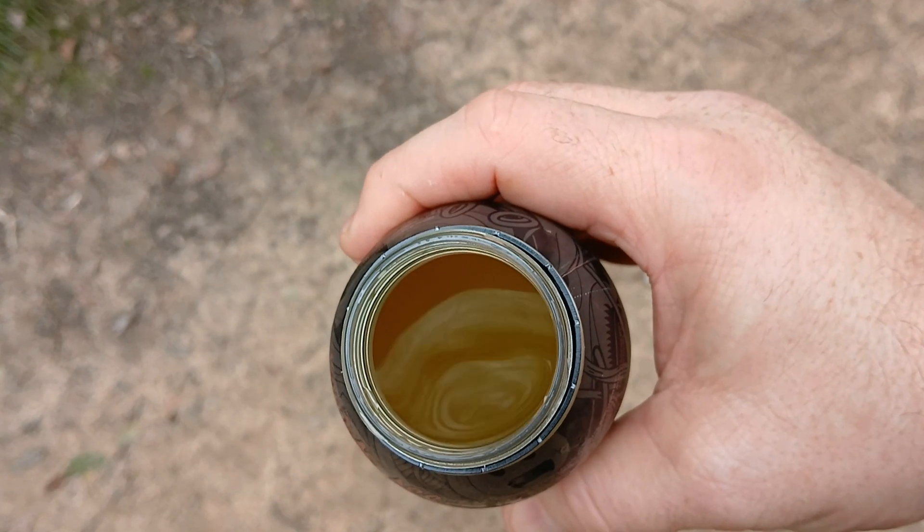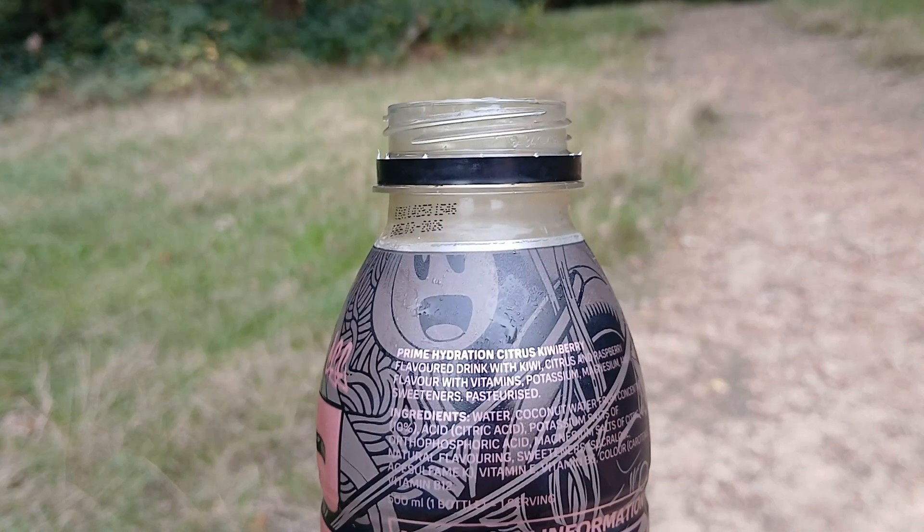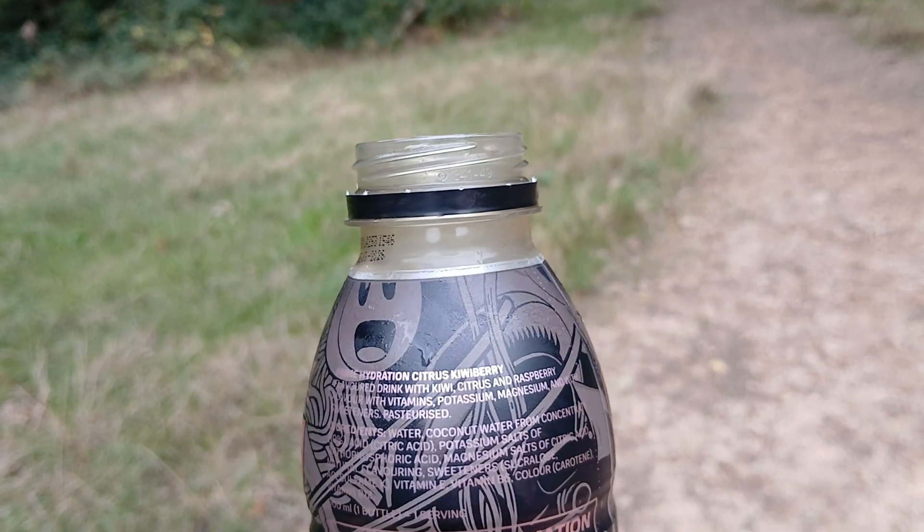That's a very unusual smell. It's orange. I don't taste like no Prime I've ever tasted. Normally, Prime drinks are quite watery with a little bit of creamy flavour to it. This is not. This is very full of flavour. It's almost like kiwi and strawberry, and orange — it's a citrus kiwi berry. It says it's got kiwi, citrus, and raspberry.